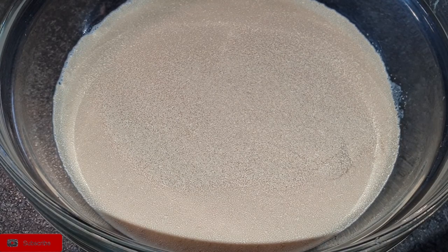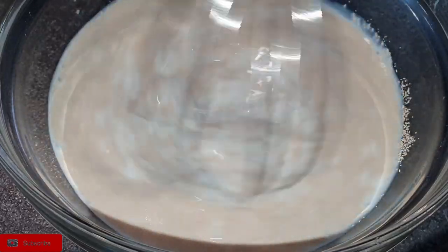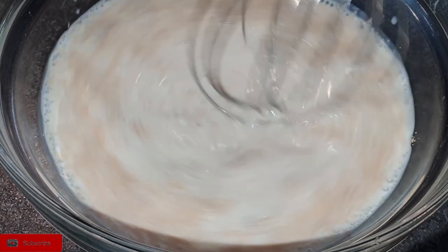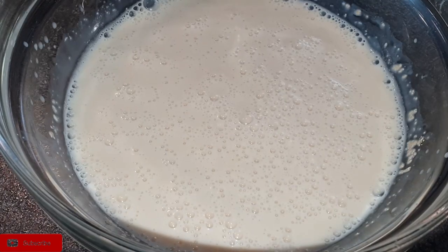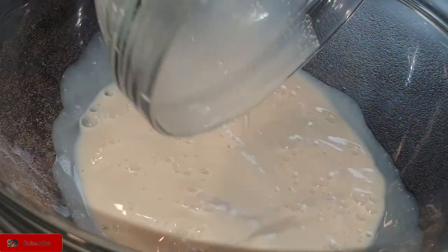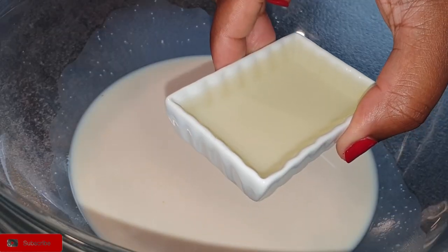I used instant dry yeast, which you can also use. For the next step, take your yeast mixture and put it in a large bowl, followed by your oil, then the rest of your sugar.